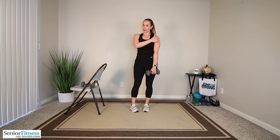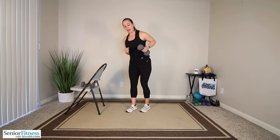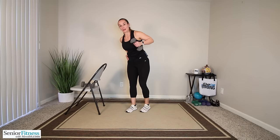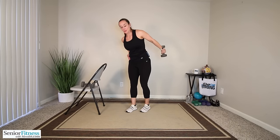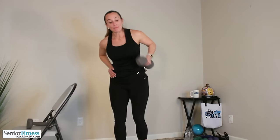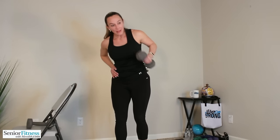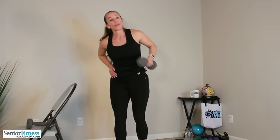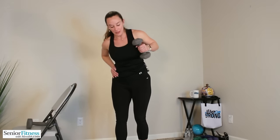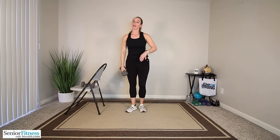We're going to keep that dumbbell in our right hand to work the back of our arm, our tricep. Bring that elbow nice and high, extend long, bring it in, extend back long, bring it in. Keep the elbow lifted the entire time so you're making your tricep, the back of your right arm, do the work. Three more, two, last one — release it down.